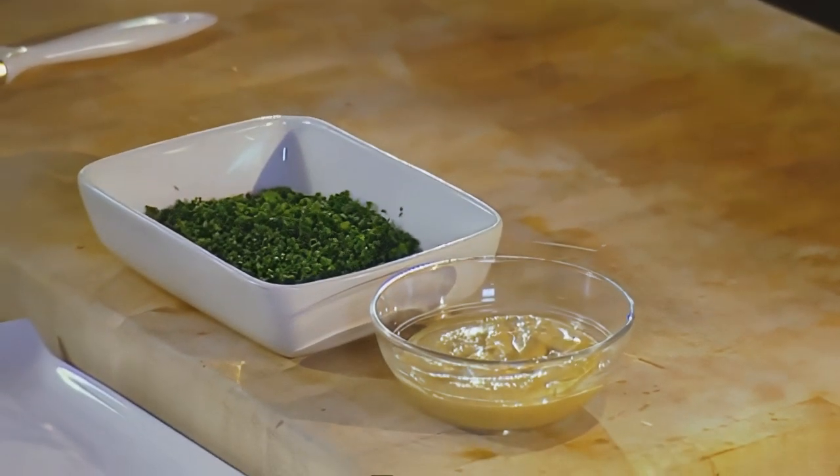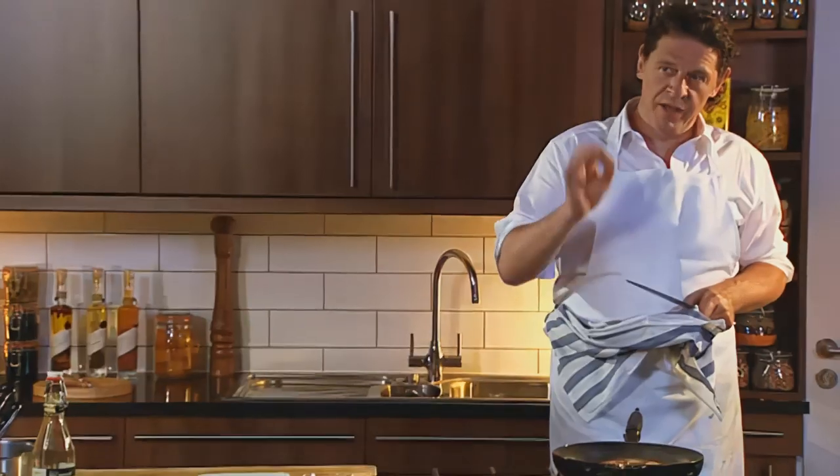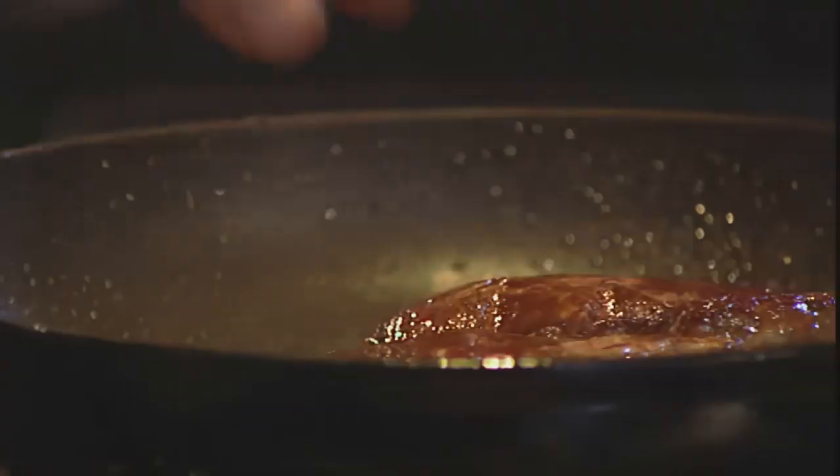Then with the mustard and the chives. As you can see, I've turned the heat off, and when you have a good pan you can do that. Because the beef will continue to cook gently in the heat of the pan, and at the same time it's resting.